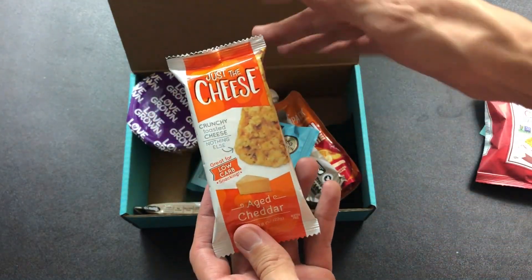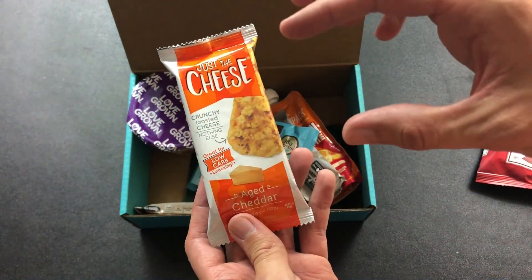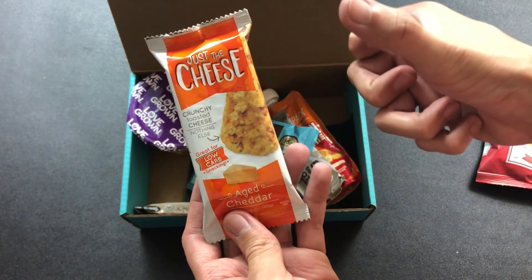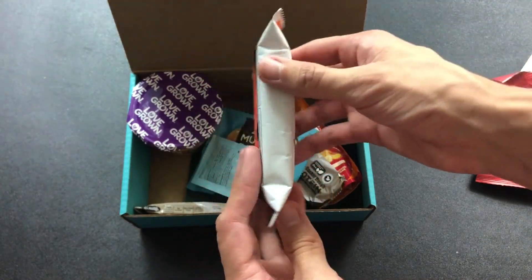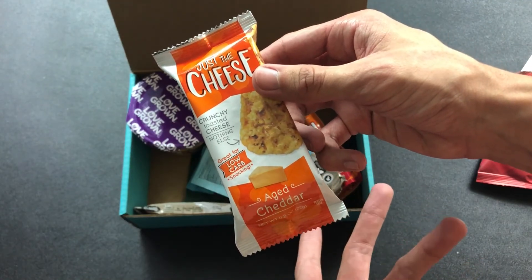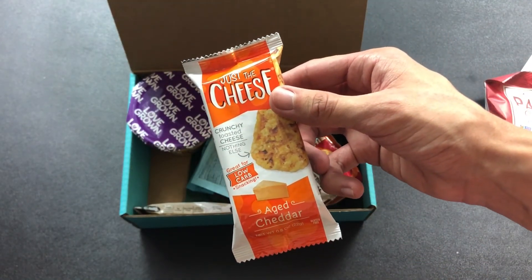Coming up next we have Just the Cheese aged cheddar. We've had this before and it's kind of weird — it's literally just a piece of cheese that's baked to a crisp. Sometimes it does taste kind of burnt, so it's kind of an acquired flavor and it's not really the best thing to eat. It does kind of taste salty at times, so it's alright.